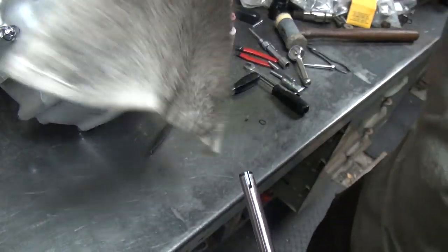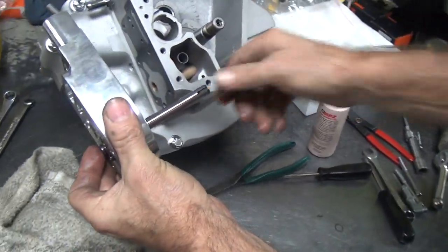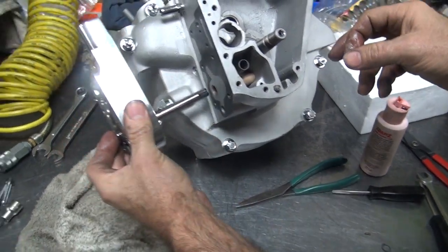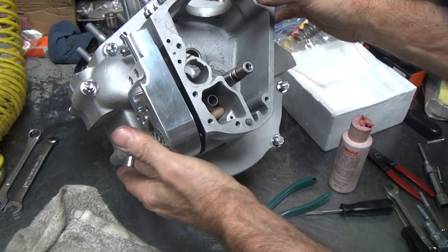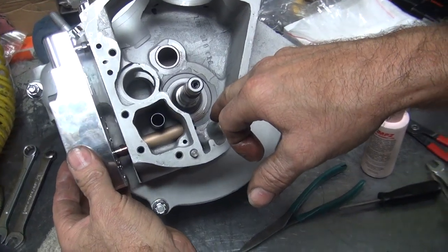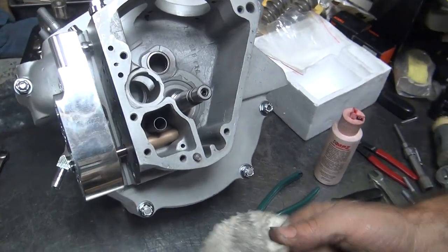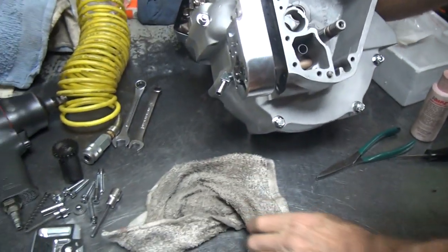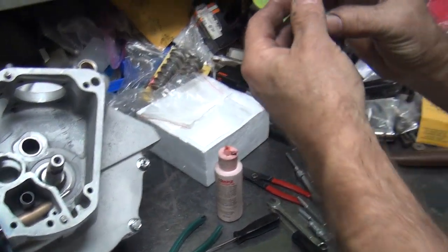Now you want to rotate this around so that the key is where you can get to it. When you push this all in, you have to have access to the key. See, first you've got to put the gear in there — you can't just shove it straight in. You brought the gear with you? Yeah, I got it right there. It's a good thing I had a preset.